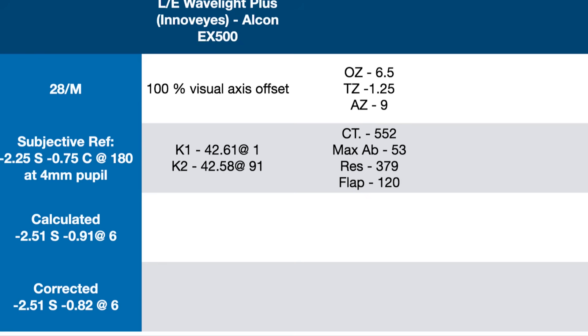I want to show you the patient parameters. We are doing left eye Wavelight Plus InnoVis on the Alcon EX500 machine. Patient is a 20-year-old male. The subjective refraction is -2.25 sphere with -0.75 cylinder at 180, at 4 mm pupil. The calculated refraction by the InnoVis device is -2.51 sphere with -0.91 at 6. The corrected with nomogram is -2.51 with -0.82 at 6.